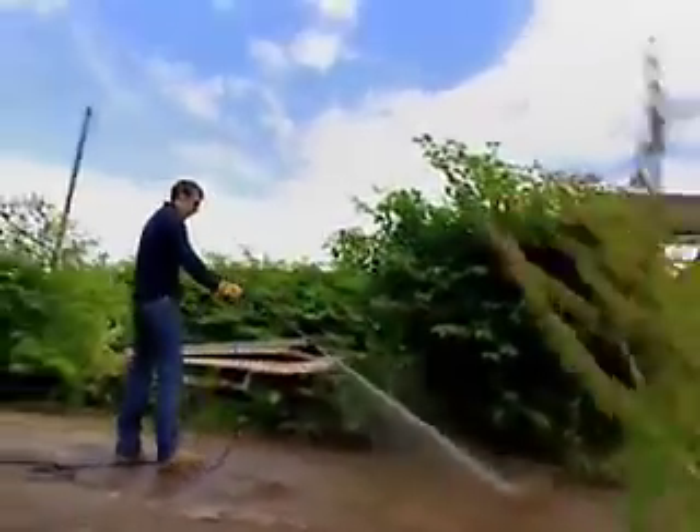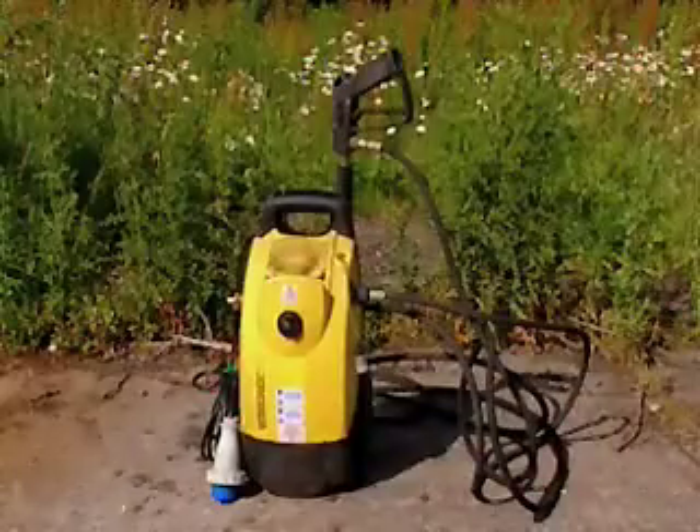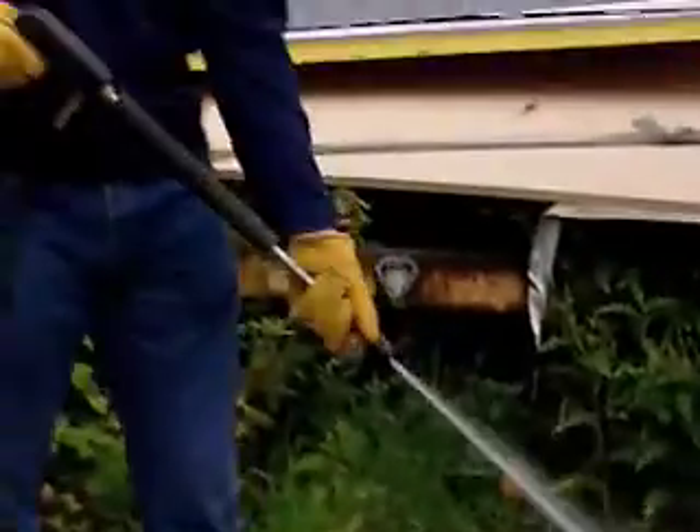These days, a pressure washer is invaluable around the home, taking the hard work out of all your cleaning needs. The motor inside the washer powers a pump, which pushes a large amount of water through a tiny little hole, forcing out a powerful jet of water at the other side.